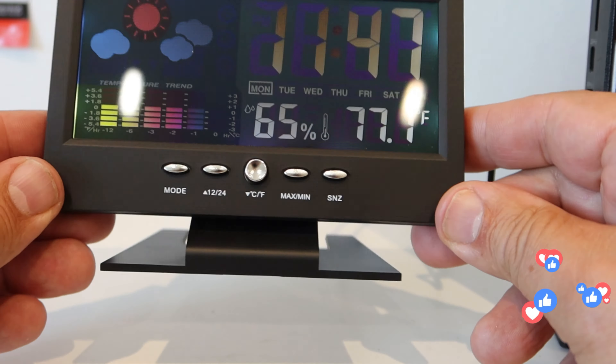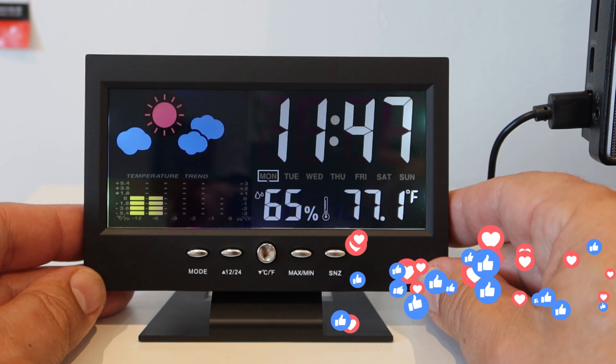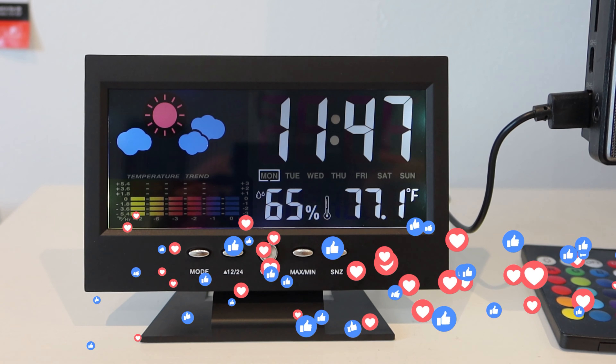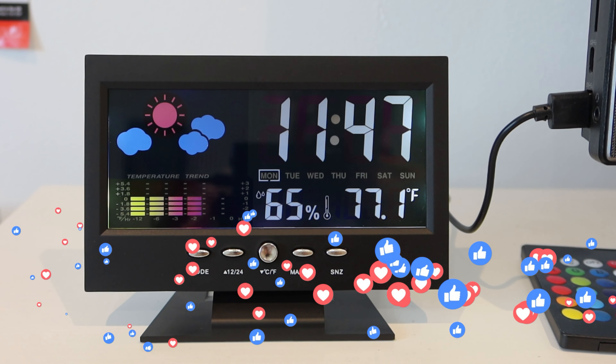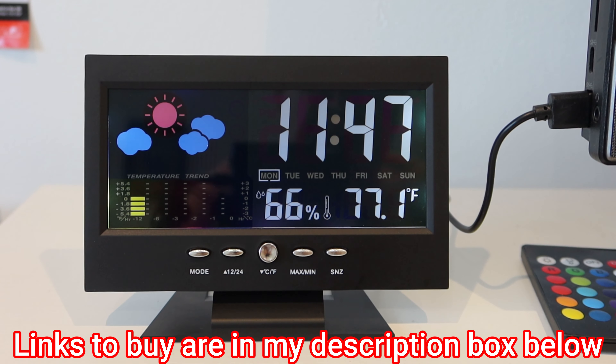Once you've set up — by holding the mode key for two seconds you can go into the settings. Once you've set up the time it obviously remembers that, and when you've set the year and the date it automatically knows the day of the week. Here you've got your humidity, which today is dropping.